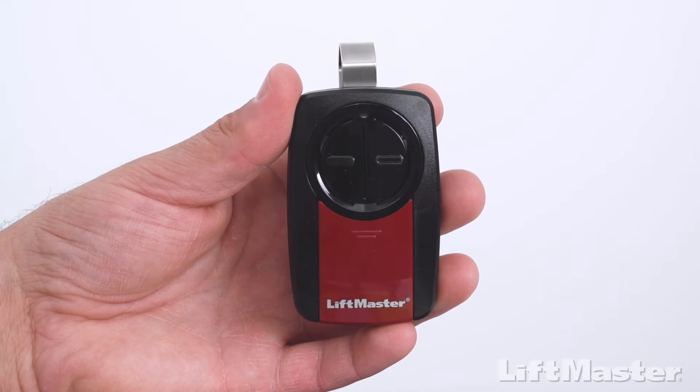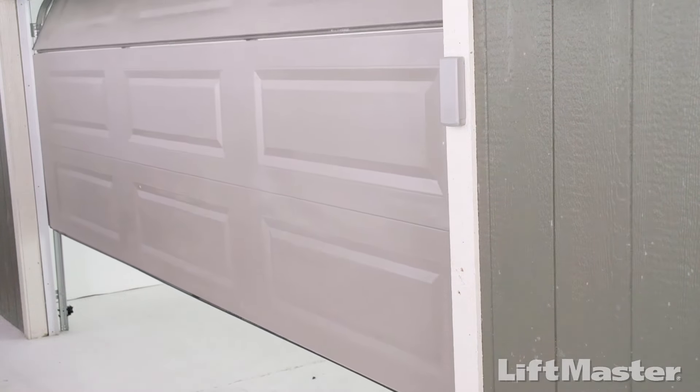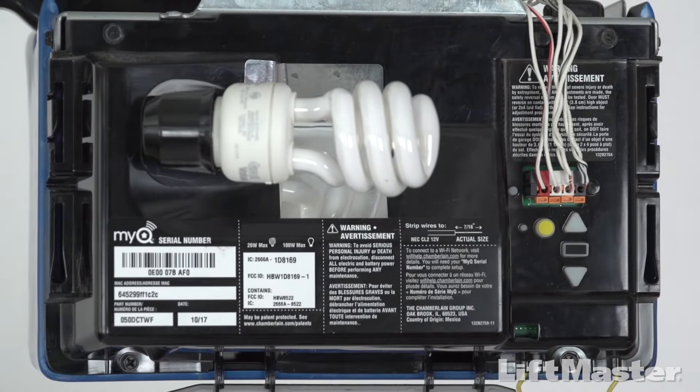Great! Let's get your remote control programmed. Start with the garage door closed. Also, make sure there's a light bulb in your garage door opener.